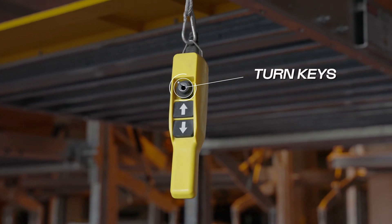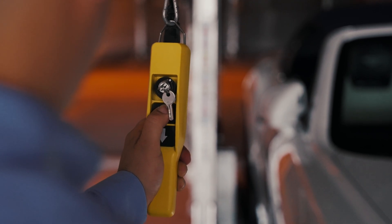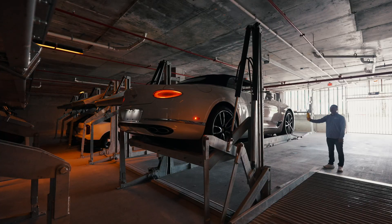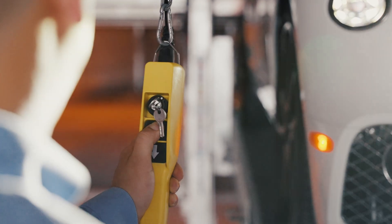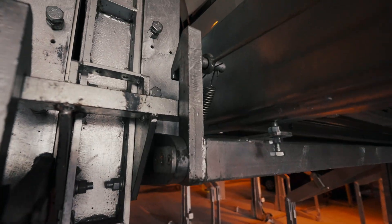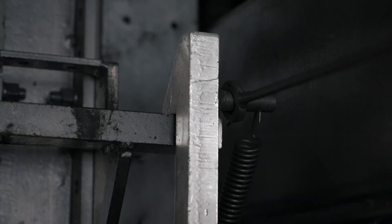Turn the key switch to on. Press and hold the up button until the stacker platform reaches the top position. Press and hold the down button until the gravity locks rest on the bookshelf.